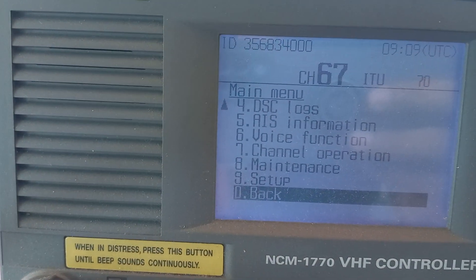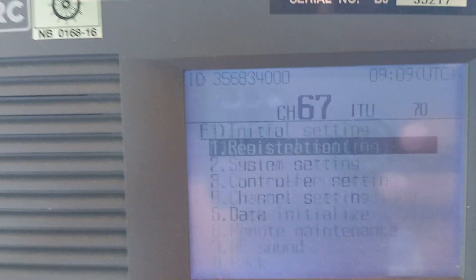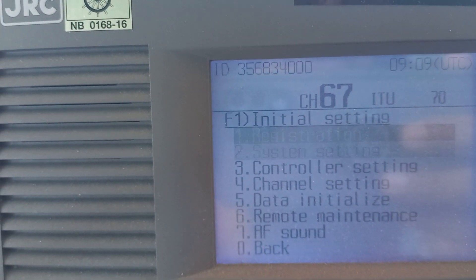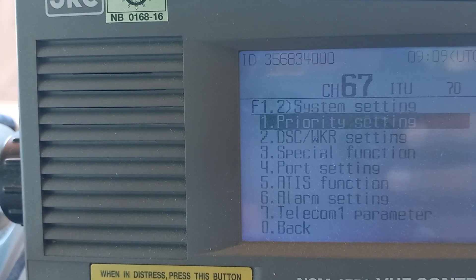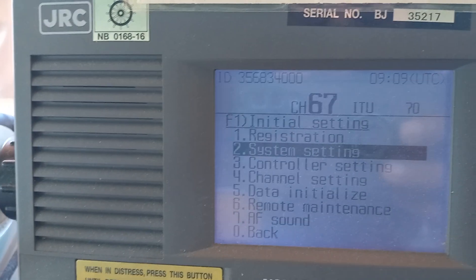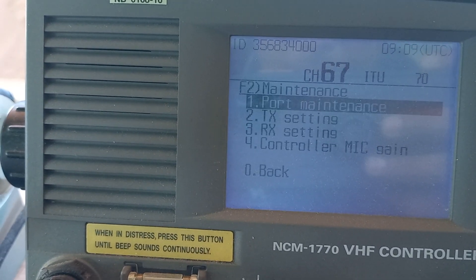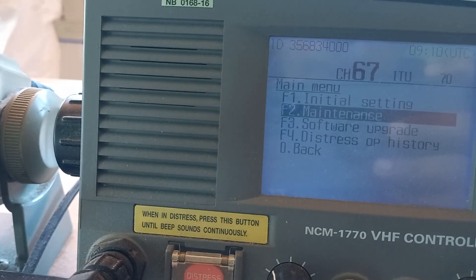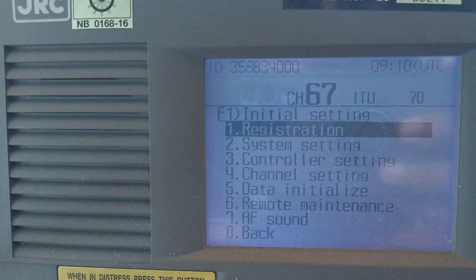Again scroll down this key here, then you will find it one more time. Here is the initial setting — you have to go on the initial setting, then go to registration.